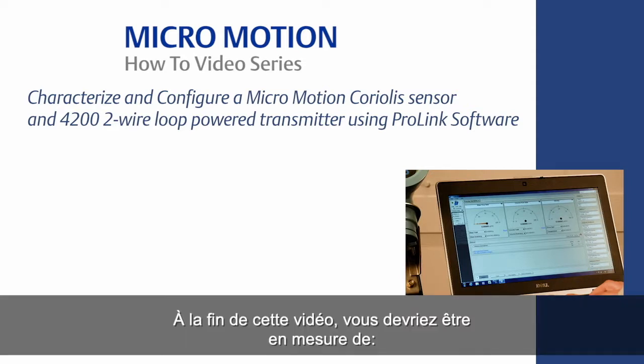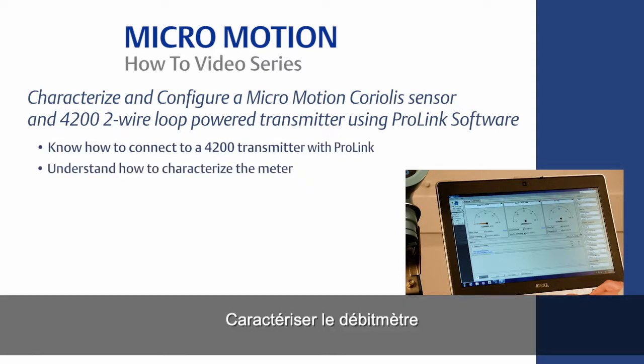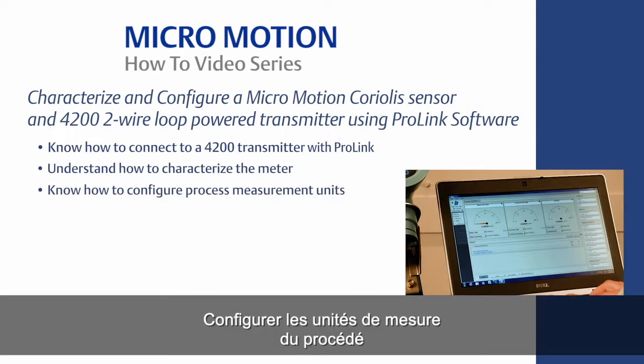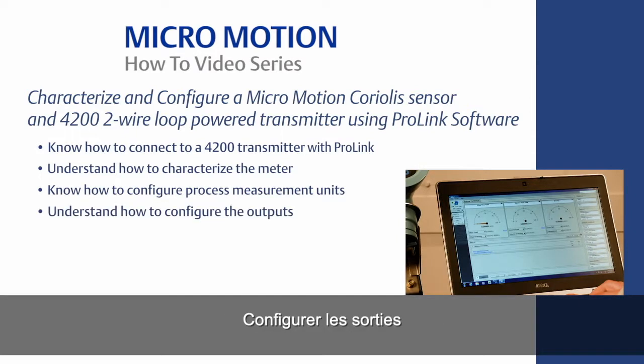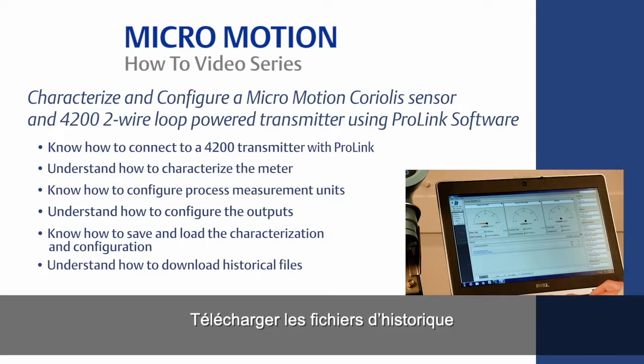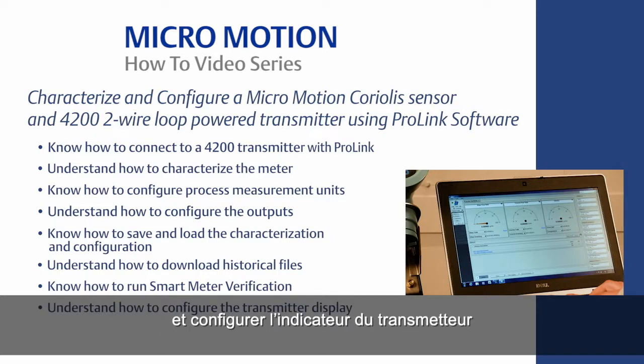The learning objectives for this video are the following: know how to connect a 4200 transmitter with ProLink; understand how to characterize the meter; know how to configure your process measurement units; understand how to configure the outputs; know how to save and load the characterization and configuration; understand how to download historical files; know how to run smart meter verification and understand how to configure the transmitter display.